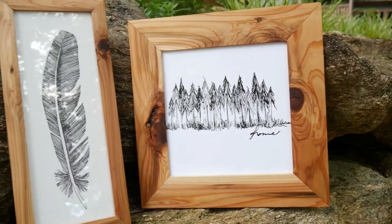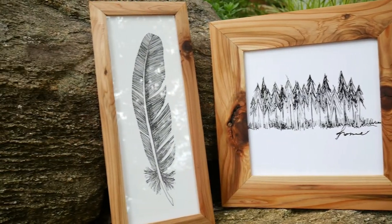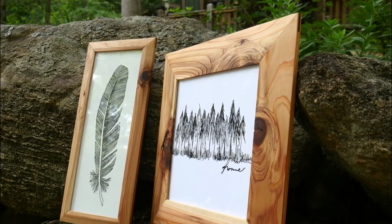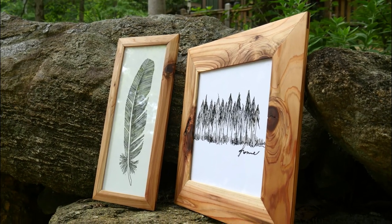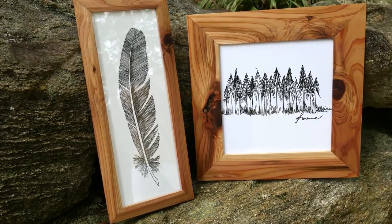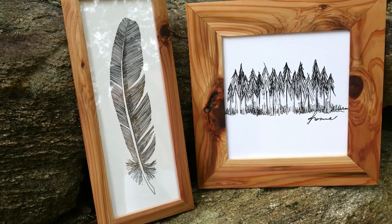We are really happy with how these picture frames turned out. They look great and at least they're not falling apart like those old barnwood ones. Those three jigs made it super simple to make these. Remember, links in the description below if you want to learn how to make those jigs. Until next time, take a chance and make something.